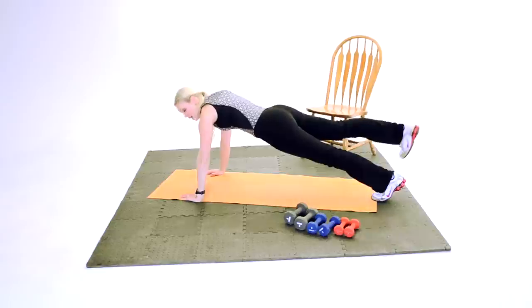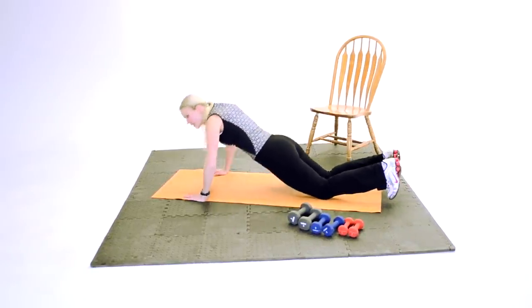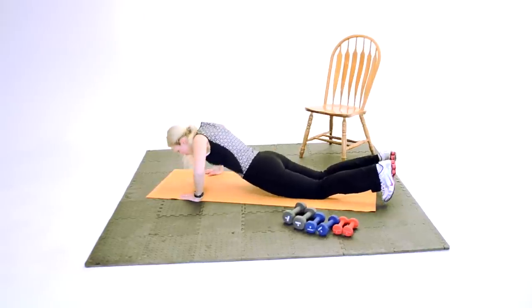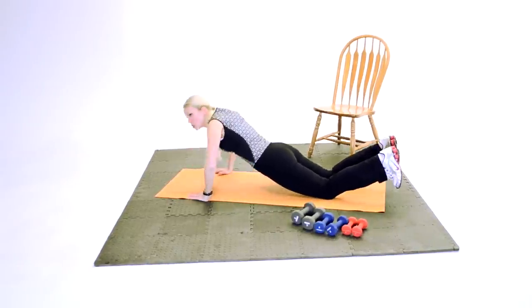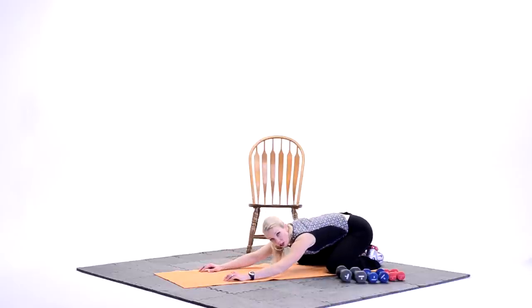Bring the toe down. Knees come down. Push-ups. Eight — last set. Eight. Good. Good job. Hold here. Four more. That's it. Nice job. Two more. Two. Last one. Push it back. Wide on the knees. Sit back on the ankles, on the heels. Walk the hands forward. Stretch it out.